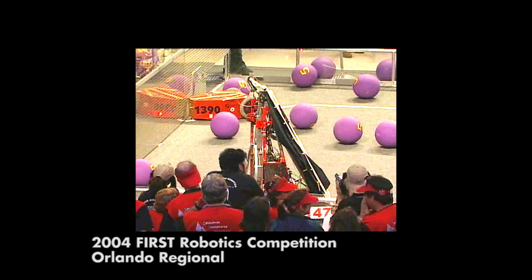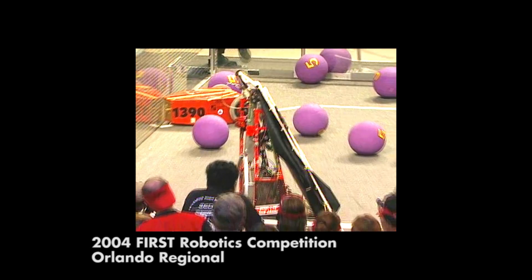In high school, we started a rookie FIRST Robotics Competition team. We built the robot in six weeks, made it to the Warilander Regional,